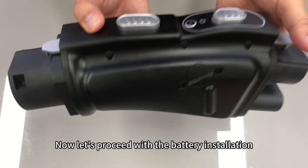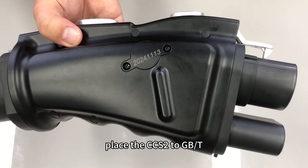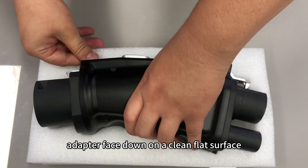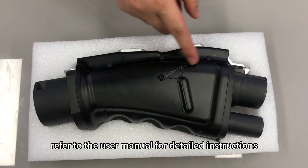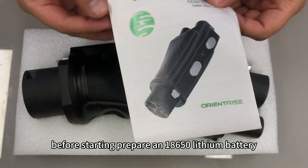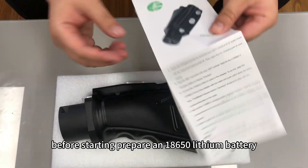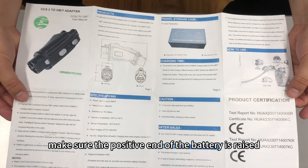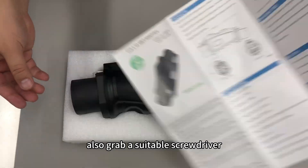Now let's proceed with the battery installation. Place the CCS2 to GBT adapter face down on a clean, flat surface. Refer to the user manual for detailed instructions. Before starting, prepare an 18,650 lithium battery, making sure the positive end of the battery is raised. Also grab a suitable screwdriver.